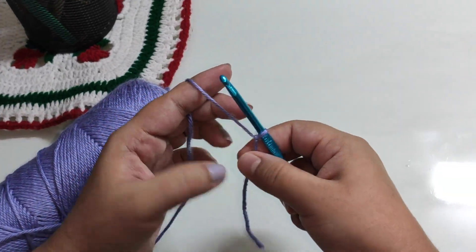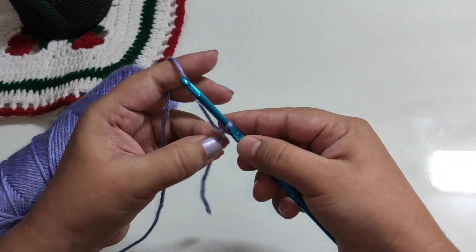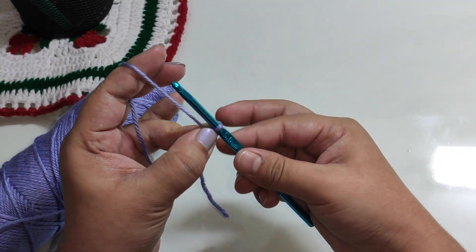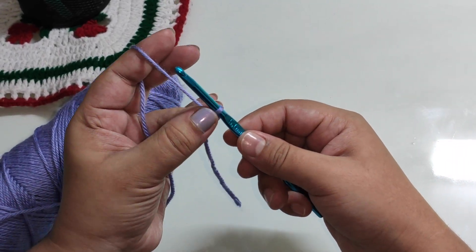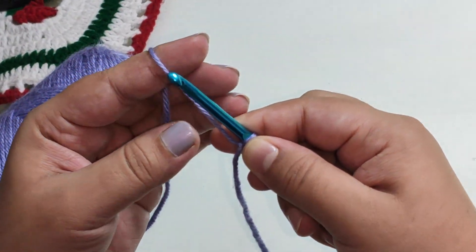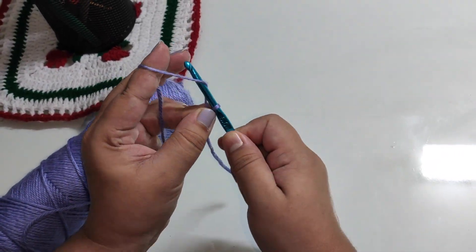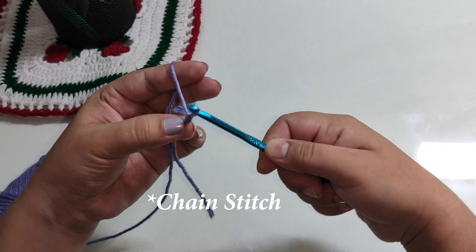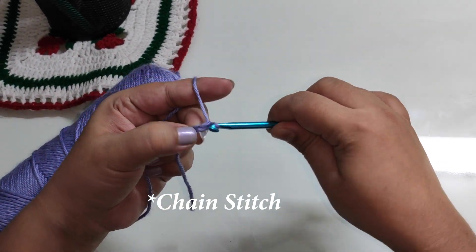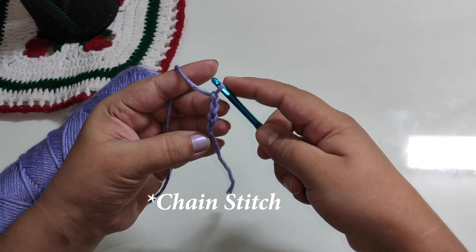Keep the tension the same — not too tight and not too loose. Hold it like this. The center is held by the ring finger. At the same time, the index finger will guide the yarn. Just twist the ring finger, grab and hold the ring finger.